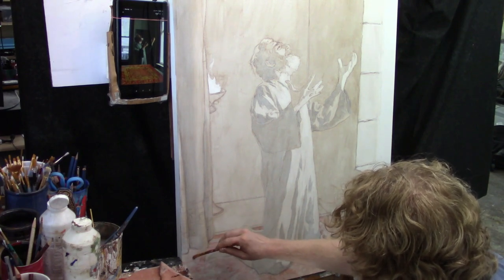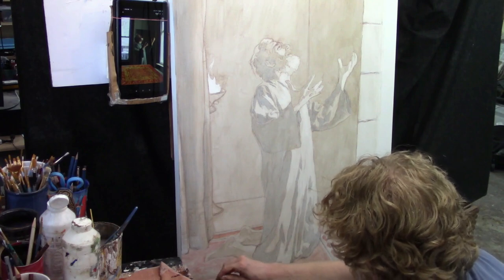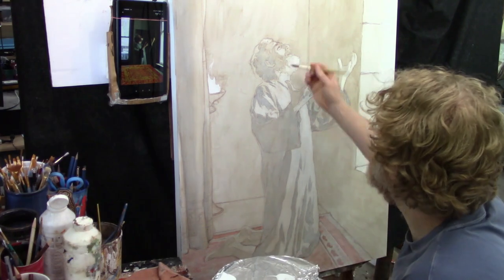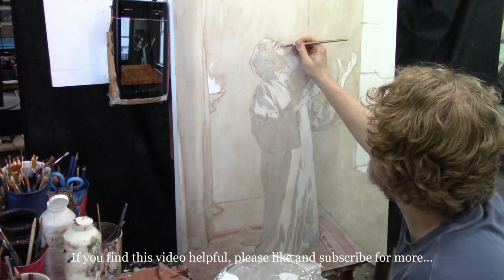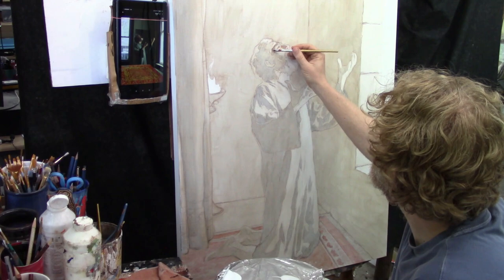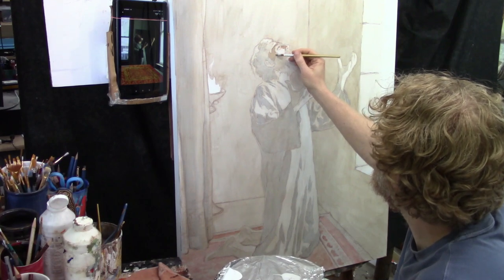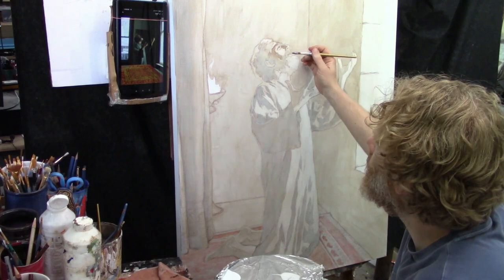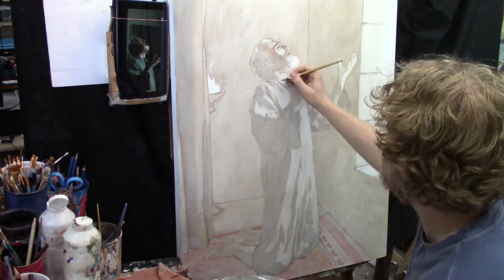Just like building a house — a builder would not put in drywall and electrical wires unless he had a good foundation, the headers, the footers, and the entire skeleton built first. The same way with acrylic painting: you want a good foundation before you start doing a lot of color work or detail work. Now I'm working on the interior of the face, filling in the shadows on the nose and the eyes, really getting that contrast between light and dark. I modeled for this painting myself — I set my camera up on a tripod with a self-timer, put on some biblical clothing, and did the poses.